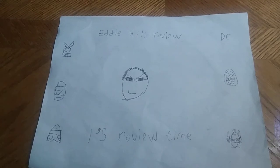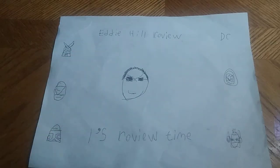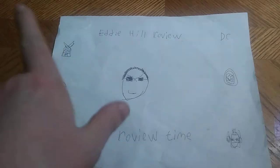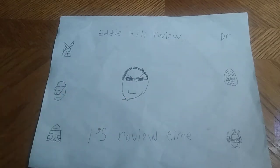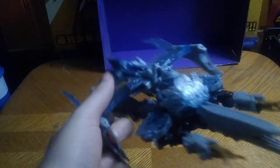Hey, what's up YouTube land? It's your boy Eddie Hill, the White Oak, Pennsylvania Toy Collector. It's time for another Eddie Hill review. And today we'll be reviewing another throwback figure. This is a throwback from Transformers — Michael Bay's first Transformers movie. This is Megatron from the first movie in his Cybertronian jet mode.